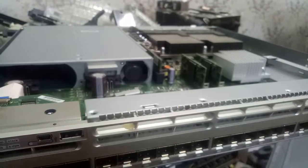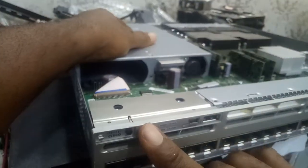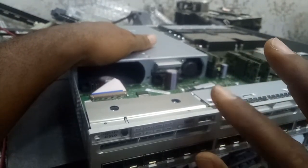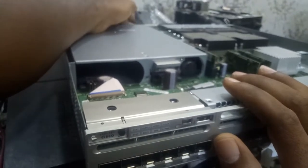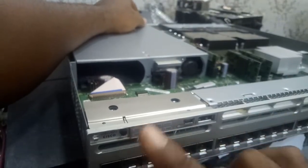The problem with this switch is there's no light here on the front. If you power the switch, you will see the light at the back showing at the back of the power supply. But there will be no light here on the front.